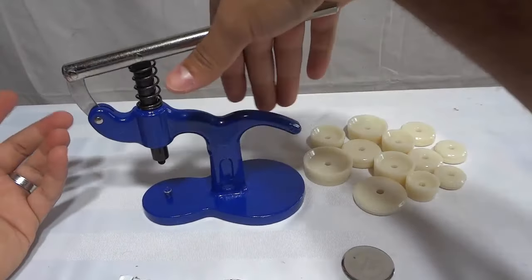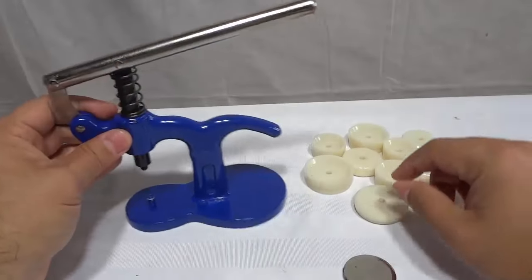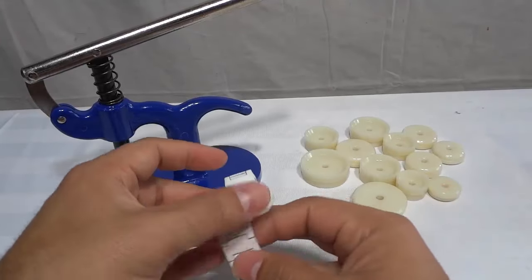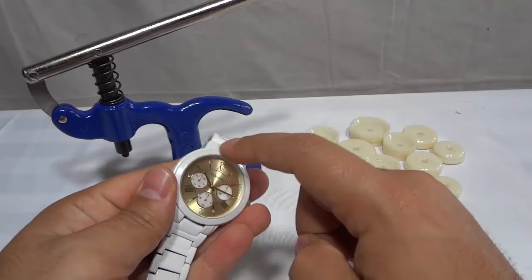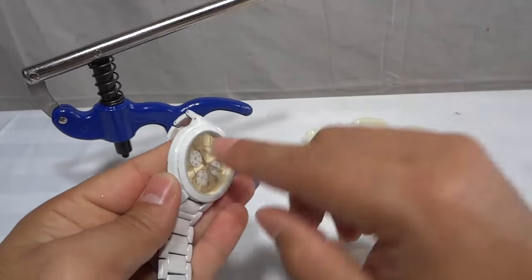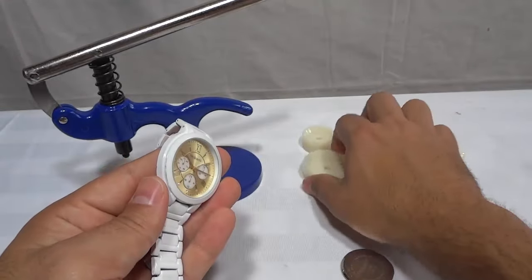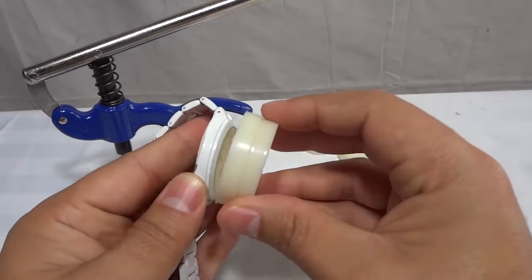This is how it operates — it basically presses the top to the bottom. It squeezes them together. These are some nylon dies. So you need to find the nylon die that fits the front of the watch. You want the nylon die to go around the watch like this, around the case, to press up around the case. You don't want to be pressing on the glass part of the watch. So this one right here looks like it should fit, so I'm just going to test fit it.